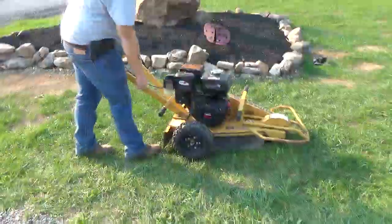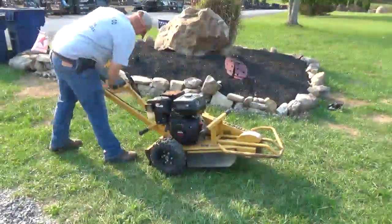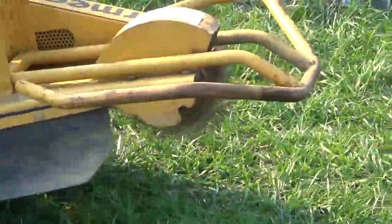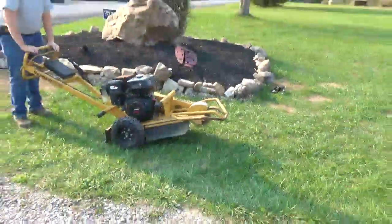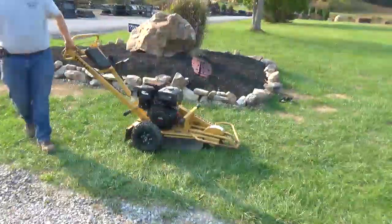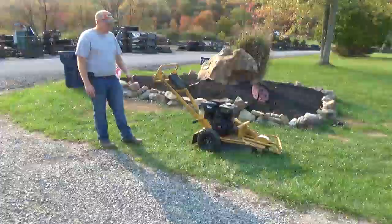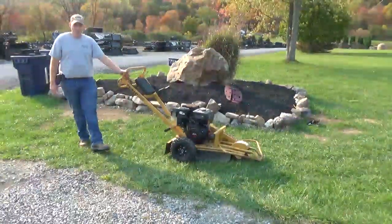I'm going to go ahead and fire the thing up for you and show that it works. It doesn't have any smoke, noise, or blow-by. Some people will probably comment that we didn't grind anything — we didn't have anything here to grind. Everything does work; this came right out of a small business — we bought out all their stuff and it's in good running, working condition.